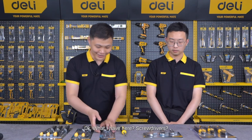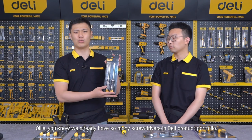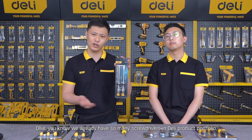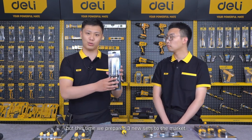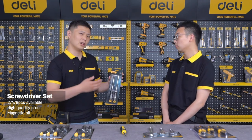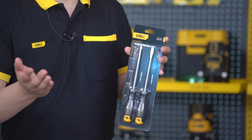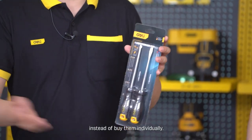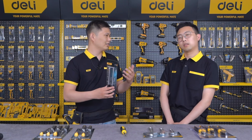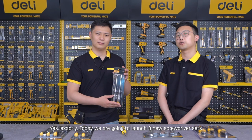What do we have here? A screwdriver. You know, we already have so many screwdrivers in the DERLY product portfolio, but this time we prepared three new sets for the market. From my understanding, most consumers prefer to purchase screwdrivers in a set instead of buying them individually one by one. So we are going to launch three new screwdriver sets.